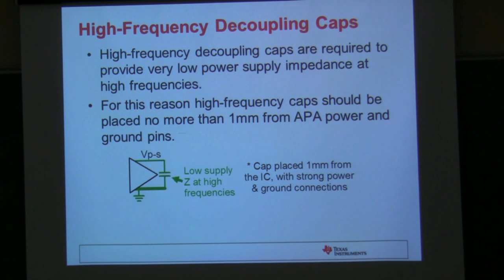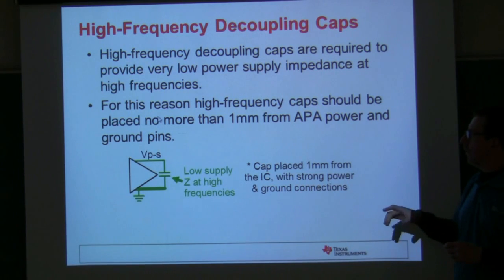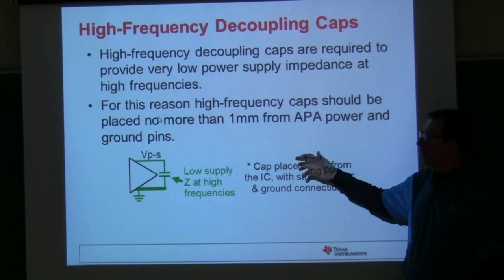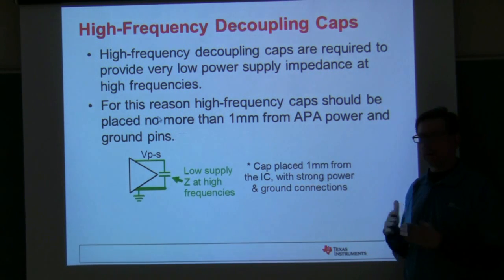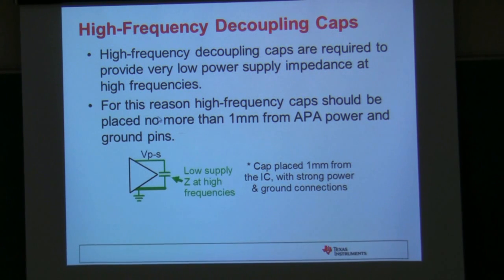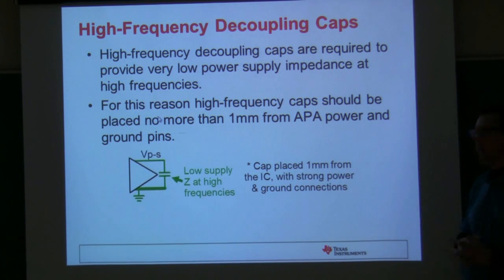A lot of times when we look at customer schematics, we'll find that they do a lot of work to optimize either the power traces or the ground traces to the IC, and completely ignore the opposite one — you have to pay attention to both. Especially for high switching frequency parts like our class D amplifiers, the actual area of the loop that you're decoupling across is very important. You want to try to minimize that area as much as possible. If the traces are farther away on the PCB, you'll end up with a lot of ringing and voltage spikes on the power supply. We like to try to place caps about 1 millimeter from the IC with strong power and ground connections.